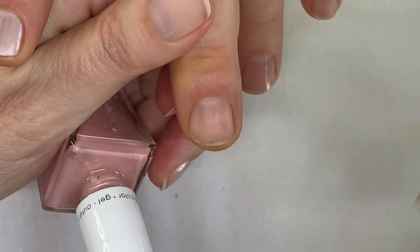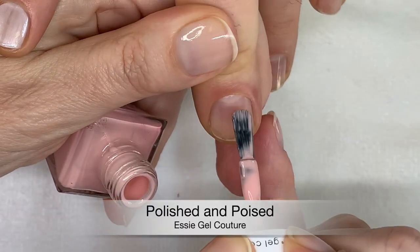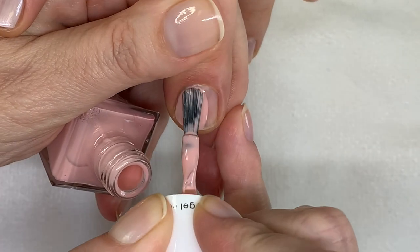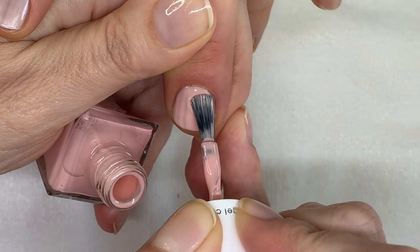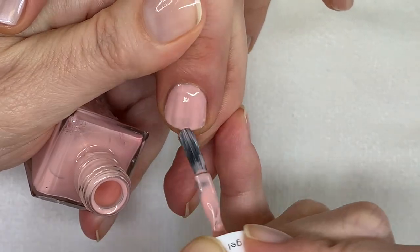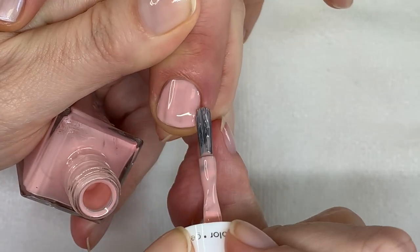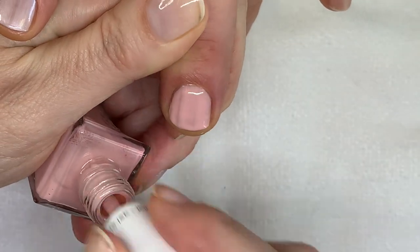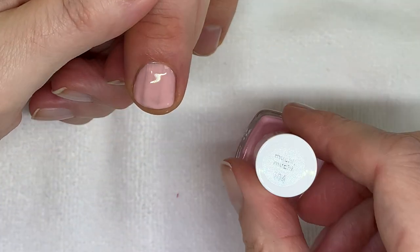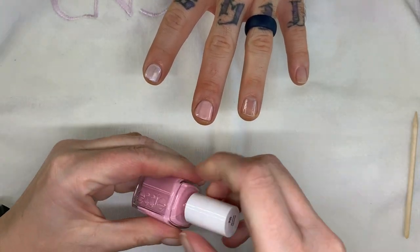Polished and Poised is more of a blushy pink. Let's see how it applies — I don't think I've used this one yet. The first coat is always a little streaky.